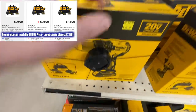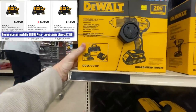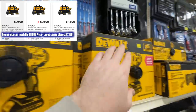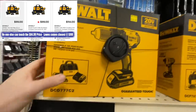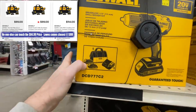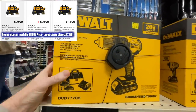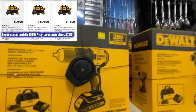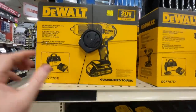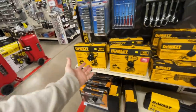They also have the same price for the drill driver. This is probably the best deal right here — you get two batteries versus the one with the impact driver. They're both going for $84.99, but with the drill driver you get two batteries. It's the brushless half-inch drill driver kit for $84.99 with charger, two batteries, and a contractor bag.